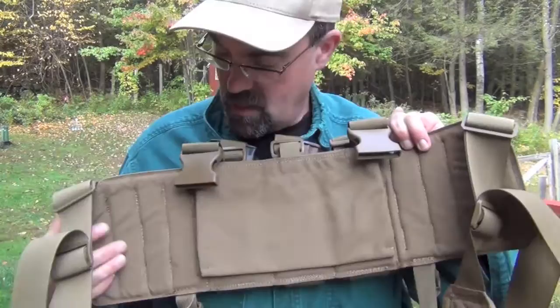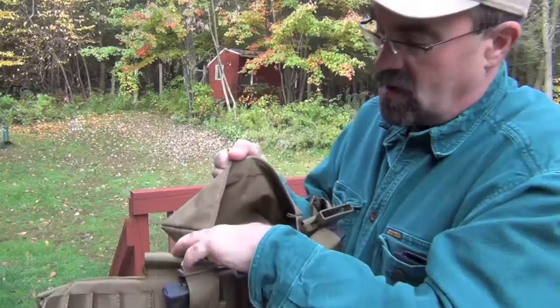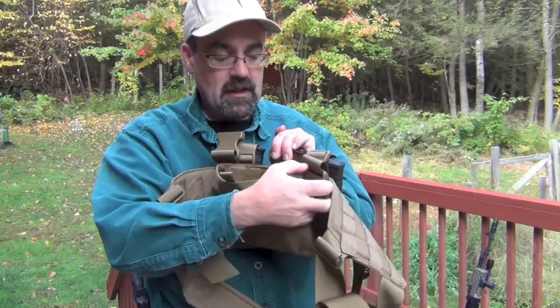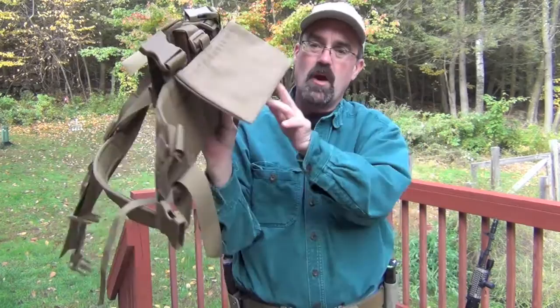Everything's padded here, so it's nice and comfortable. It's lightweight. There's a great middle pocket sewn right in, so you can put whatever you want — maybe some extra mags, maybe a map, maybe some kind of bandage. I really like that extra pocket. It's a great thought and shows you the level of detail the guys at U.S. Grunt Gear are going for.